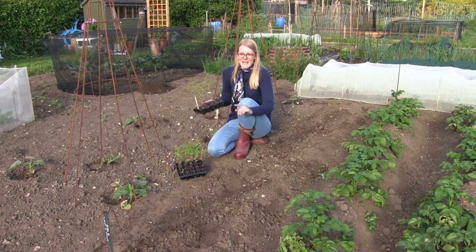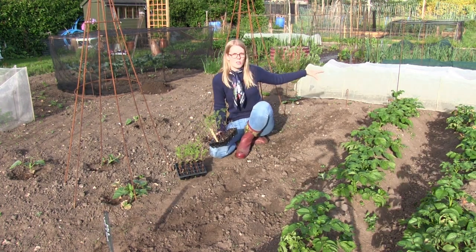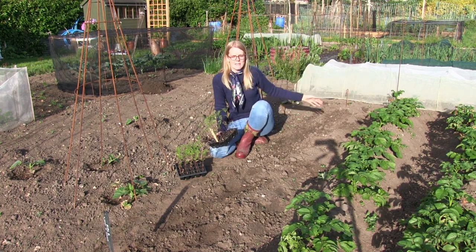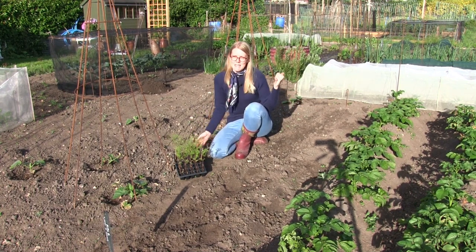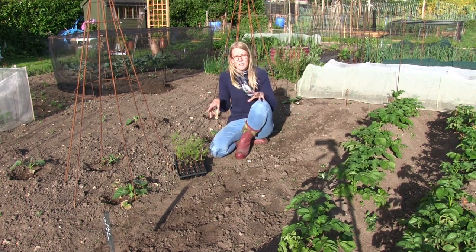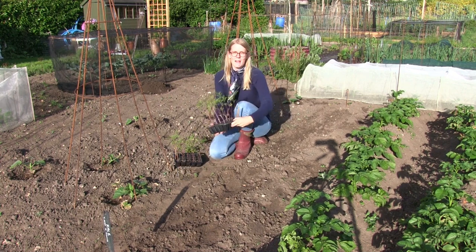I'm going to have a row of cosmos here. We did actually plant the kale out here but we decided to move it over next to the winter cabbage and the red cabbage so it would be a lot easier for us to net — otherwise we'd have to make two separate cages, and it made more sense to put the kale over there. So the cosmos is going here and I've got two varieties.